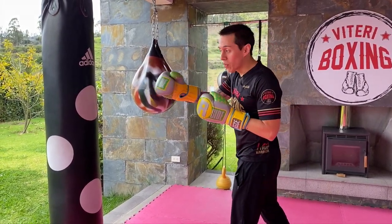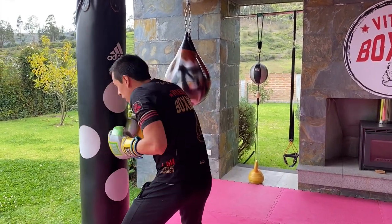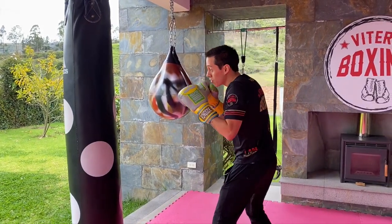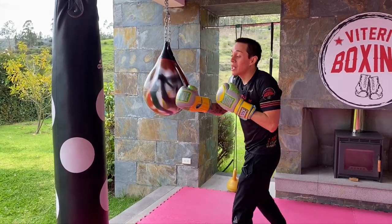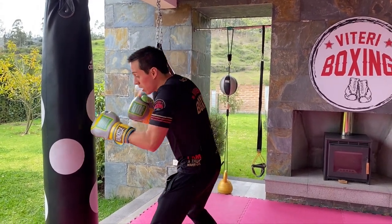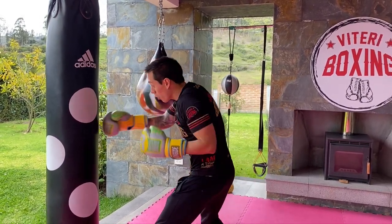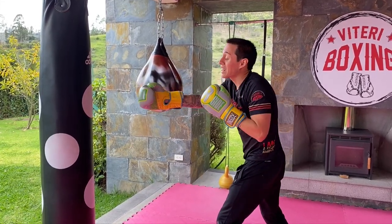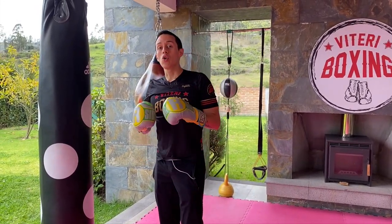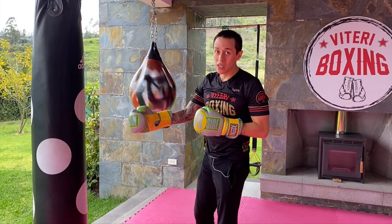If you wanna go to short range, you throw the jab to hide your entry and go in. If you wanna keep the mid range, you just tap your opponent and move — tap and move. If you wanna create that long distance where your opponent can't hit you, you combine punches and end with a jab. It closes the door of that combination because as soon as you throw the jab, your opponent can't counter you or come in. So if you wanna manage all distances in boxing, you need to know how to throw the jab perfectly — managing short range, mid range, and long range.